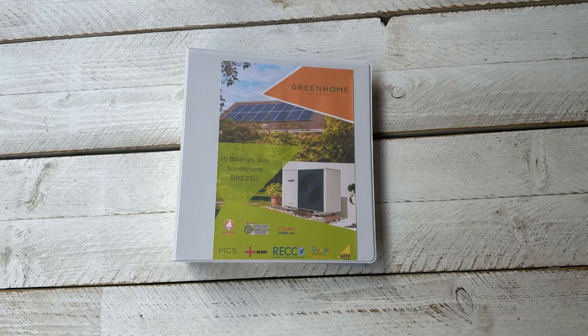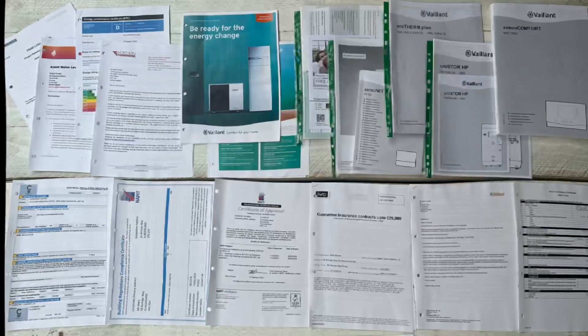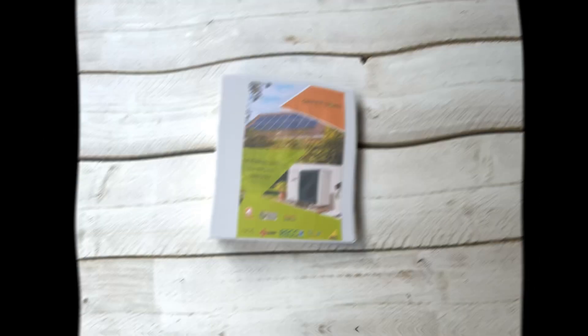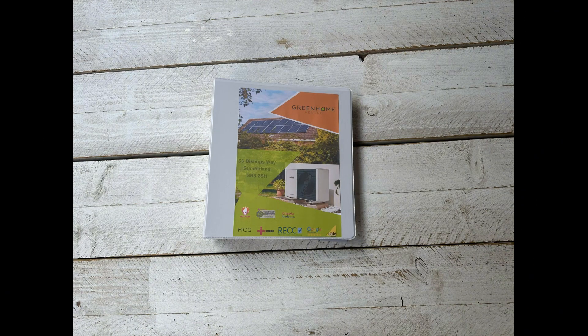Being an MCS registered company there are quite a few documents that we need to give to the customer. This includes the MCS certificate, a copy of the invoice, insurance-backed warranty details, heat loss calculations, the radiator design temperatures, the maintenance requirements and manufacturer's instructions, compliance certificates, building regulation certificates, a Gas Safe certificate for the old boiler that was removed, the sound assessment, DNO approval, and manufacturer's warranty information.